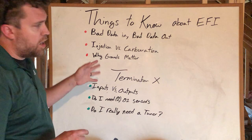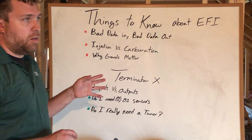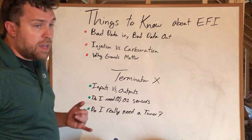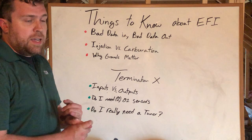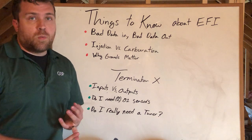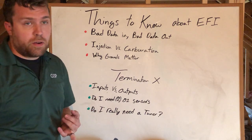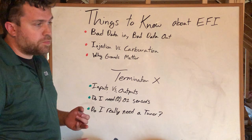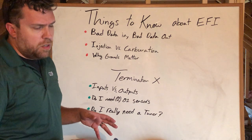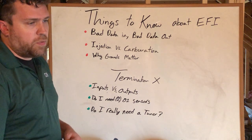Here are some things you need to know about EFI in general, and what you need to know about all of your systems — Holley stuff included. Your factory EFI is probably a little more robust in situations where you have sensor failures. A lot of guys have O2 sensor failures that can drive them crazy. I'm going to talk about how that works and why you run into situations with Holley that you wouldn't otherwise run into with factory-style EFI.